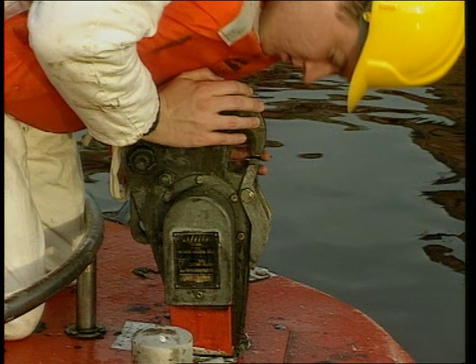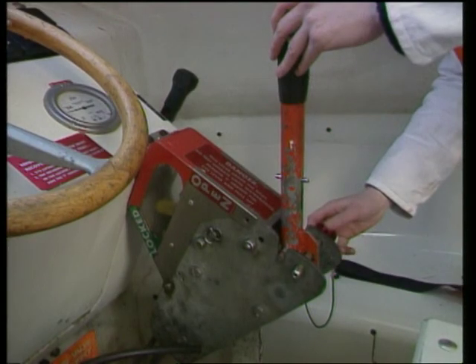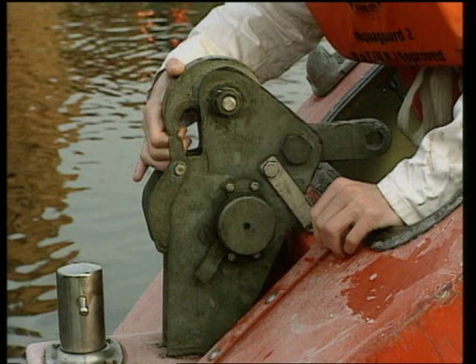Failure to properly reset the release mechanisms. Failure to insert the safety pin fully. Failure to understand the equipment and its operation. Failure to inspect and maintain the equipment. Any resistance felt during resetting should always be questioned and the reason established at once.